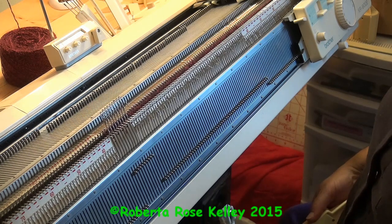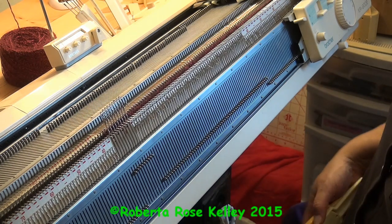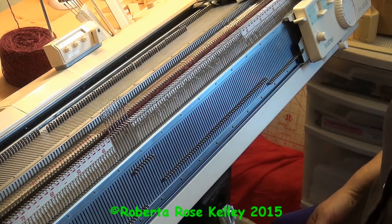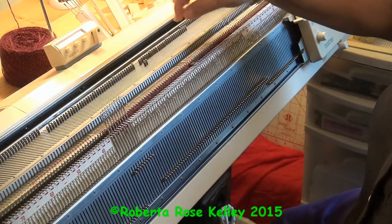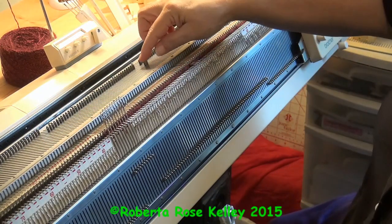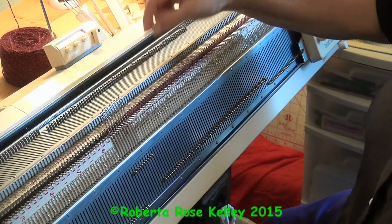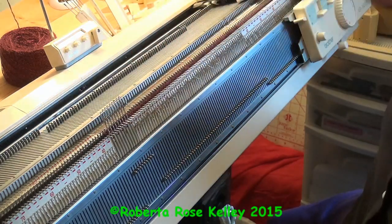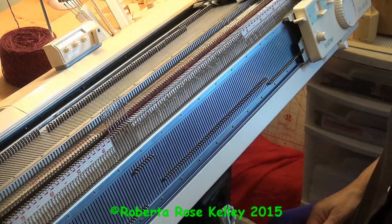Somebody had asked me about doing pile rib on the Brother machines. I tried it with the punch card and it will not work, because when you work with the Brother machines and set your carriage to KC, it brings the needles out. With the Singer Studio machines, it doesn't bring them out before knitting — it does so as you're knitting. I found a little way of dealing with this.